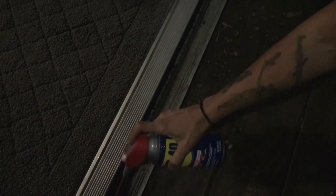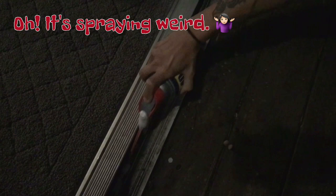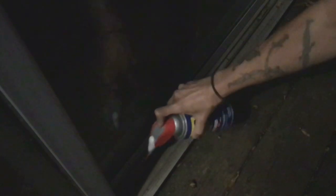We need to spray both sides of the door. It's not coming out the way I think it's supposed to, but let's see. Oh gosh, that's not working.